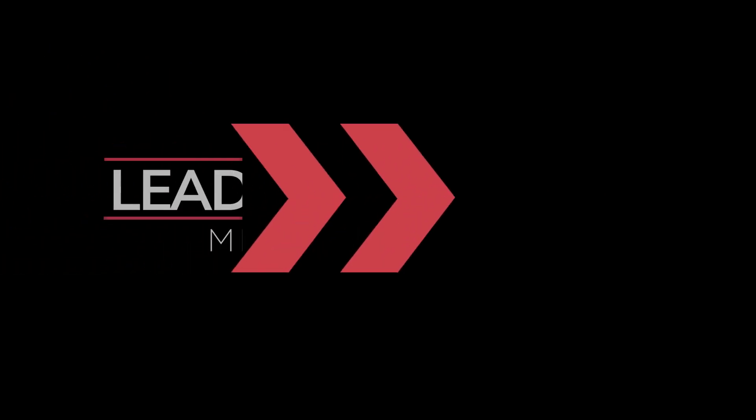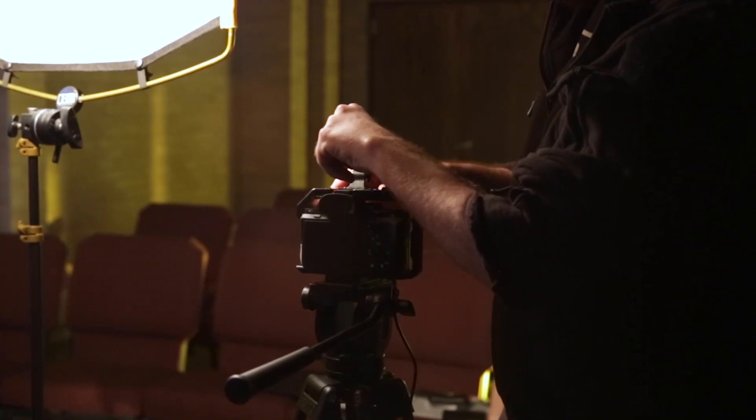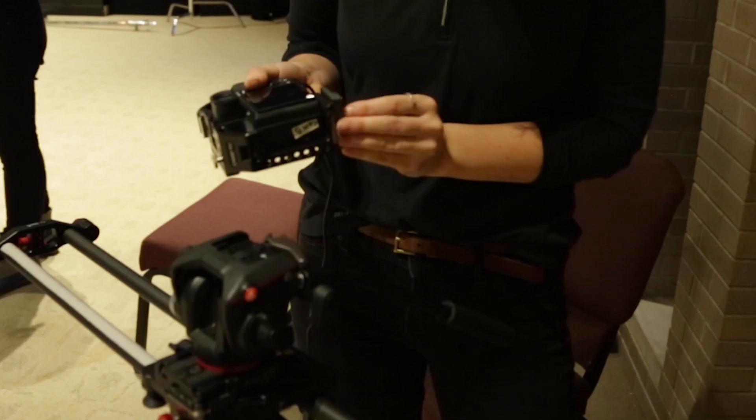Hi, I'm Mark Cate and welcome to the Lead Media Minute. As a live event videographer, you're always looking for a tool that will make a difference in the speed of your adjustment. When you're on set, you don't want to be fumbling around with faceplates that are attached to your camera.